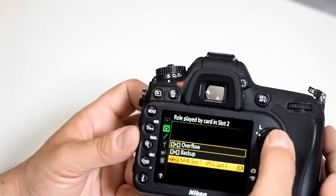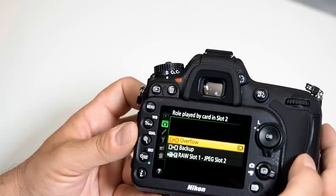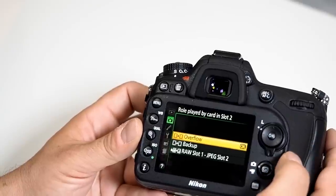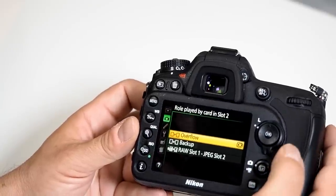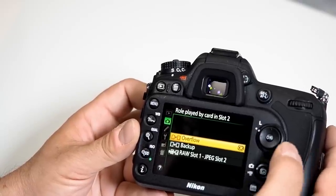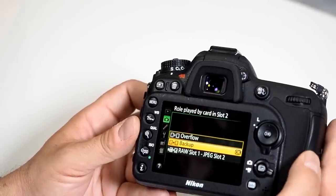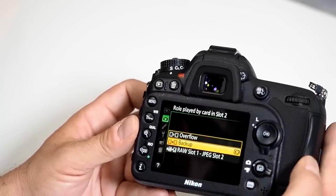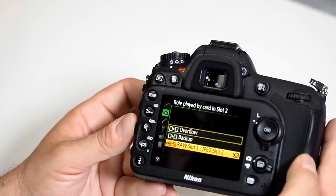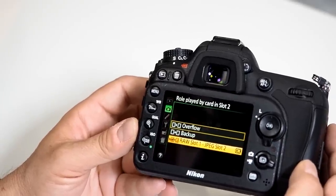If you are into video, you want the overflow option, because your camera stops recording at 29 minutes and then switches over, so make sure you have enough room — especially since we're recording in 1080p with today's 32 and 64 gig cards. If you're doing a photography shoot, the RAW and JPEG option is a great advancement.